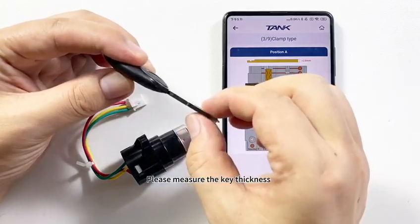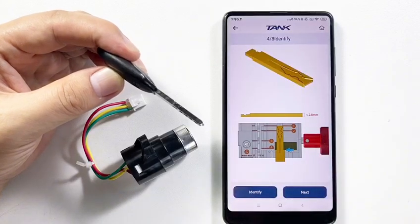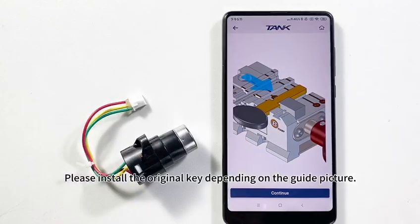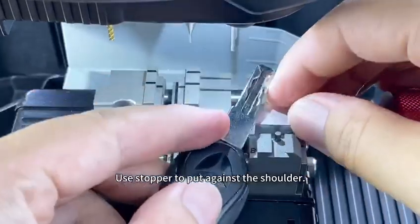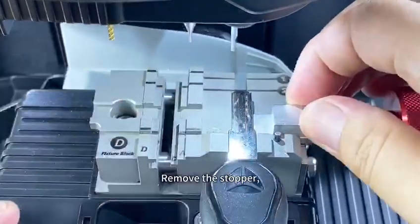Please measure the key thickness. The thickness is less than 2.8 mm. Click Identify. Please install the original key depending on the guide picture. Use stoppers to put against the shoulder, then remove the stopper.